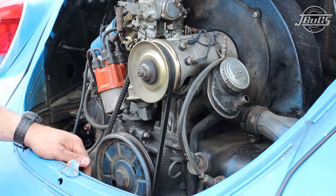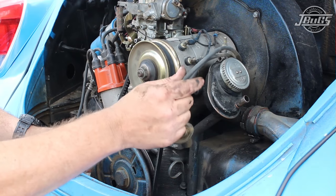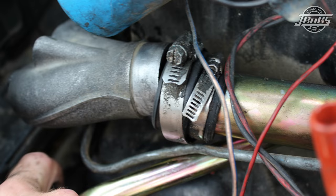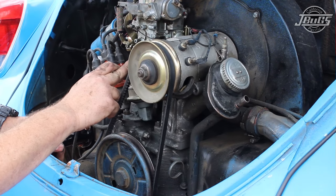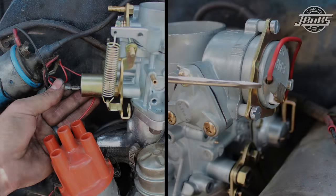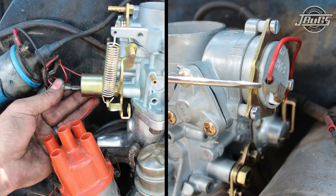To pull off the intake manifold, we're going to do a couple things here. We'll disconnect the spark plug wires so we can get to the intake manifold bolts at the head, loosen the intake manifold clamps on both sides, disconnect the manifold from the carburetor, disconnect the barrel nut, and disconnect the electrical connections from the choke and the idle solenoid. We'll also take off the air cleaner and the fuel line.